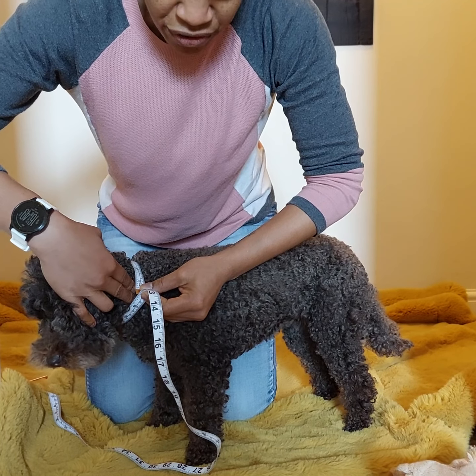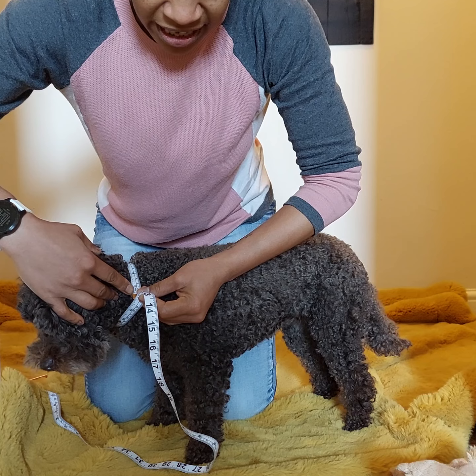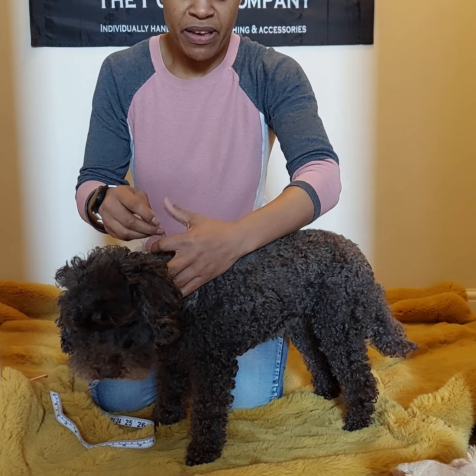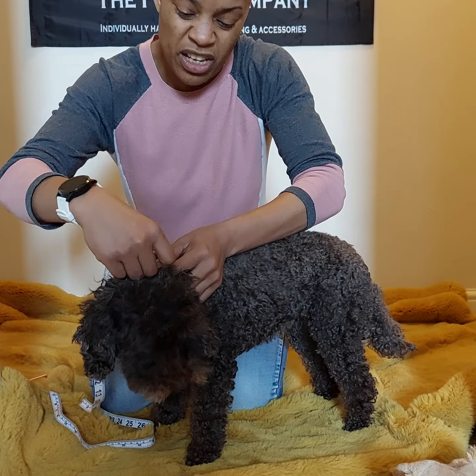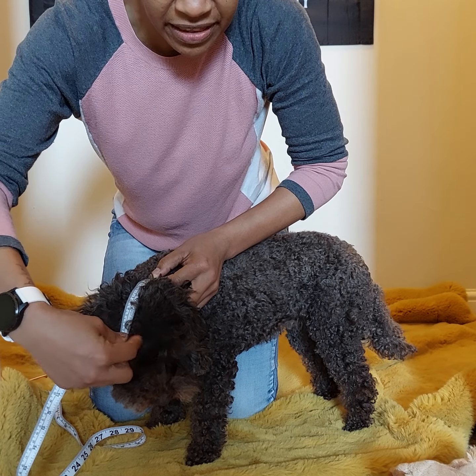Ensure that you can slide two fingers under the measuring tape, and at this point take the measurement. The next measurement is the head length. This measurement is from the base of the neck to about an inch above the eyes, and then take the measurement.